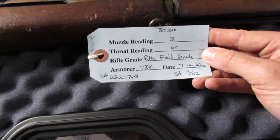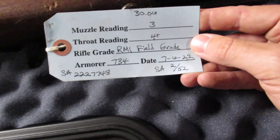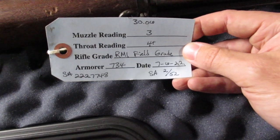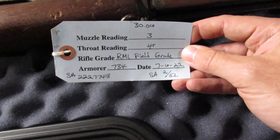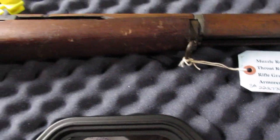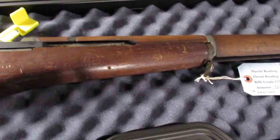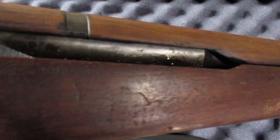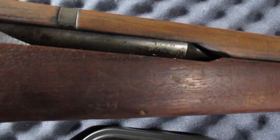It's a field grade again and it has a serial number at the bottom. Down here on the bottom right, that's the barrel date — SA Springfield Armory, February 1952. So like all or most M1 Garands, they're all mismatches. The barrel date is right in there in very small lettering.